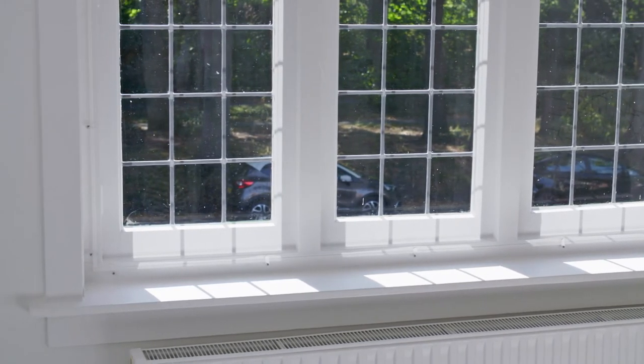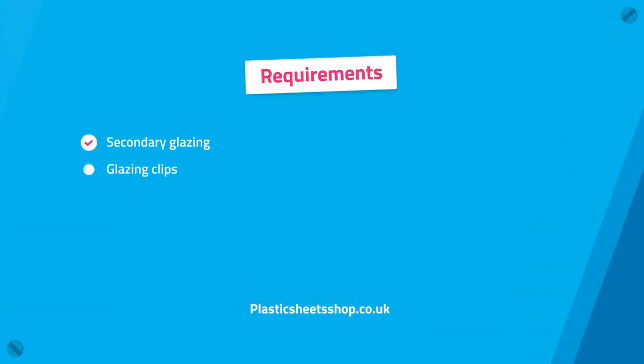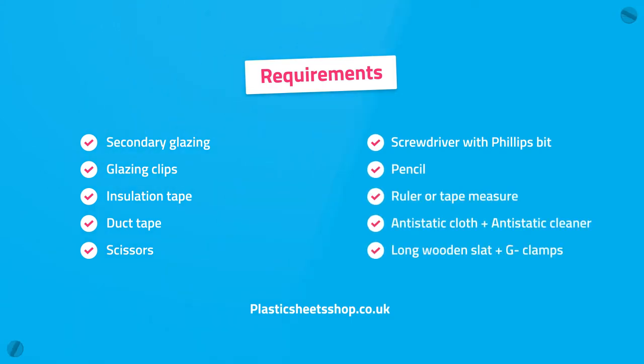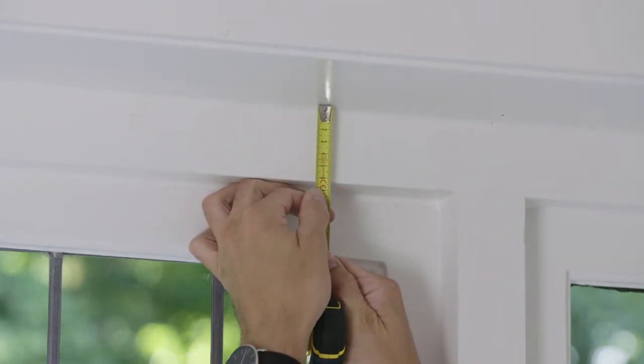We start first with the installation method with glazing clips, then we explain the fixed installation method. You will need the following items to do the job. Do you need help in determining the correct dimensions of the required secondary glazing? Then click on the link in the description to download the measuring instructions.